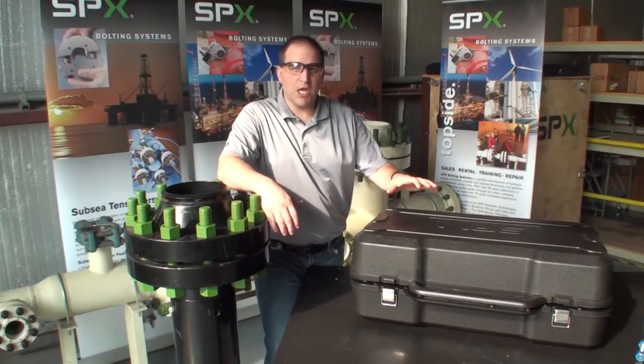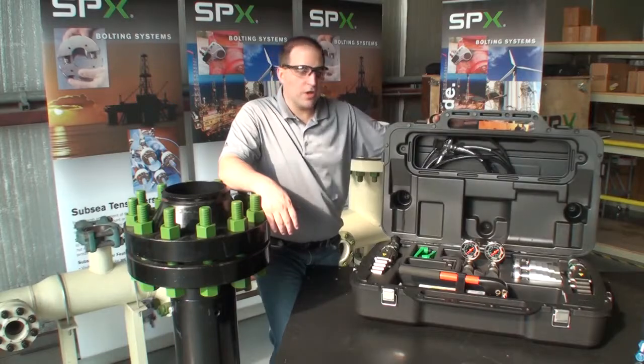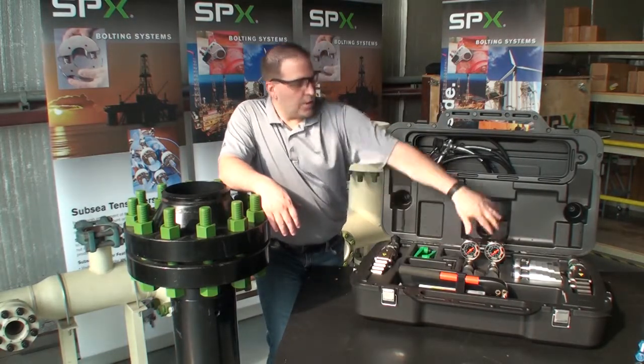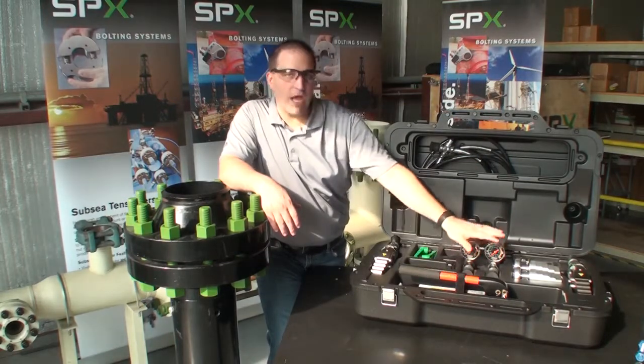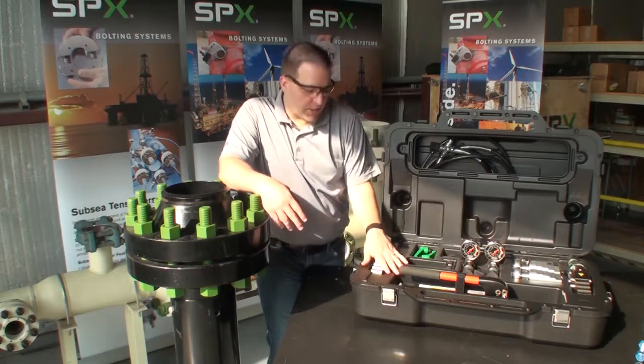Hi and welcome to an intro video on the SPX flange spreader kit. The kit we're showing today is a dual spreader kit. It comes with a single pump, a manifold block, and three sets of hoses — one to go from the pump to the manifold block, and then two hoses to go from the manifold block to each of the spreaders.